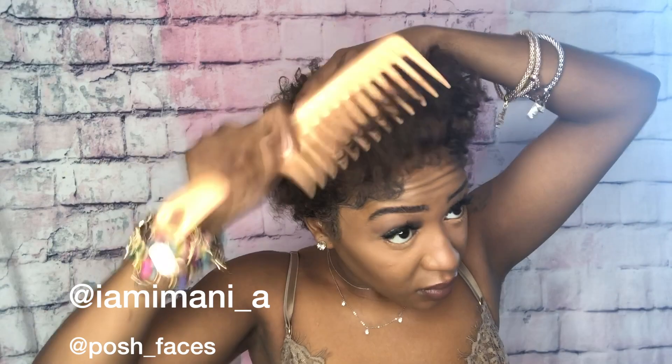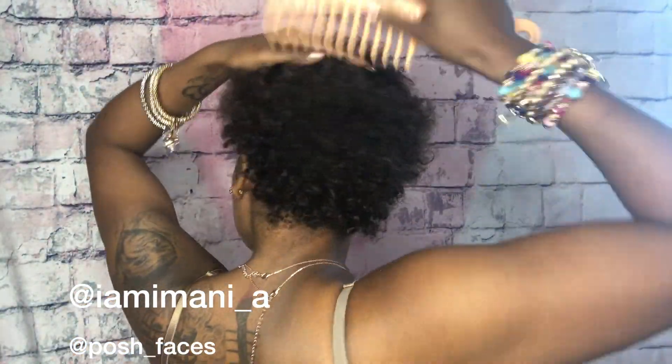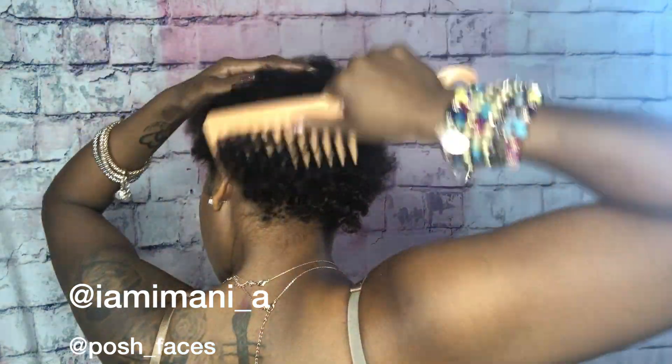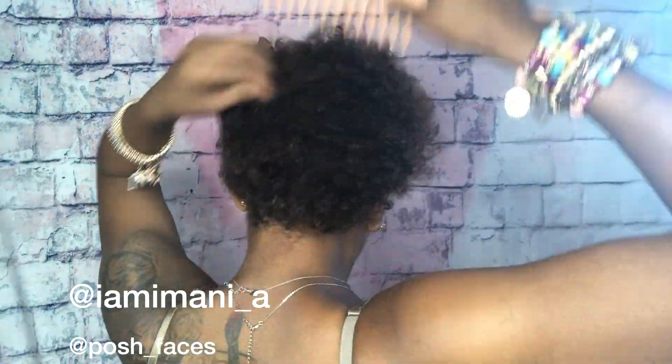First, you want to start by just combing out your hair. Whether you just washed it and blow dried it, that's how you should start — just because you're adding products, you want your hair to be as clean as possible. After your hair is washed, go ahead and start combing it out. Or if it's already washed and blow dried, skip this step and go right on to the next scene.